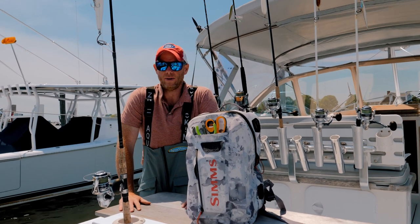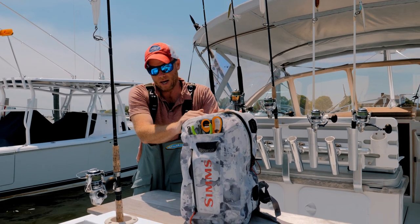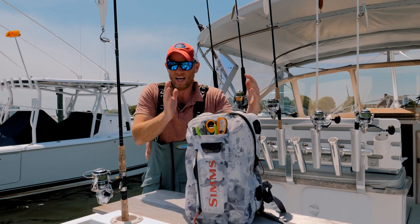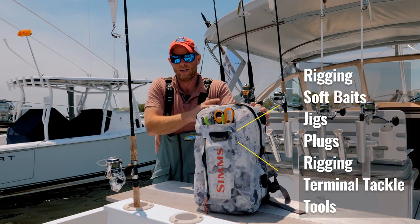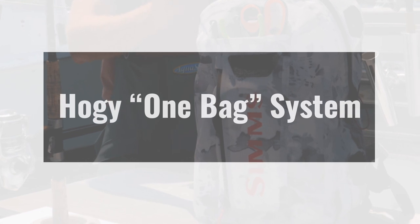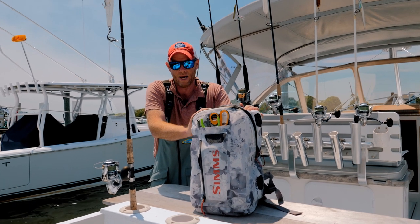Usually everybody has their gear that they like to use, but I always bring my backpack. This is my go-to backpack. We make a lot of stuff, but pretty much any lure I'd use for jigging or casting in an inshore setting from Maine all the way to Key West fits in this bag — literally the entire Hoagie system for casting and jigging inshore, in this small waterproof Simms backpack.